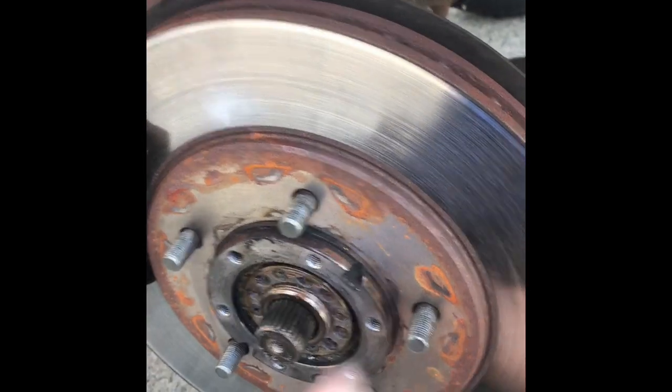I just need to remove these two bolts and get the spindle out of the way, and the axle will come out. Then I just need to pop it over there with a screwdriver or something.